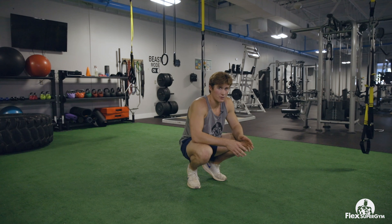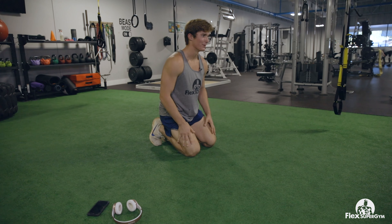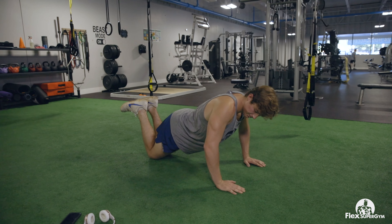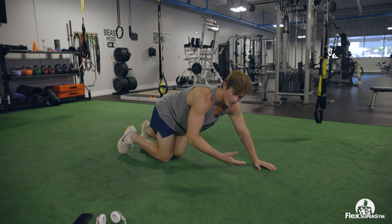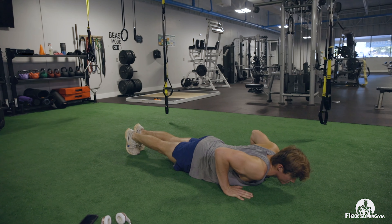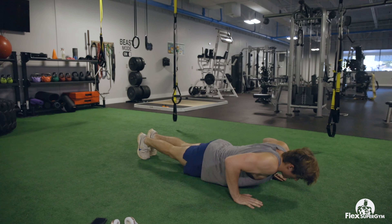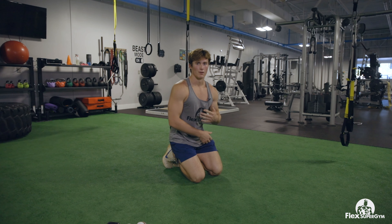Now for the tricep finisher we're going to do some push-ups. Nobody likes to do push-ups but they're probably the best bodyweight exercise you can do for your chest and arms. If you can't do a full push-up, get on your knees and just come down controlled — you don't want to flail around. For a regular push-up, I usually touch my chest to the ground and come all the way up. Just do as many as you can and keep going until you can't stop. Don't lock out all the way — keep some tension on your chest and triceps to get that burn and pump to grow your muscles.